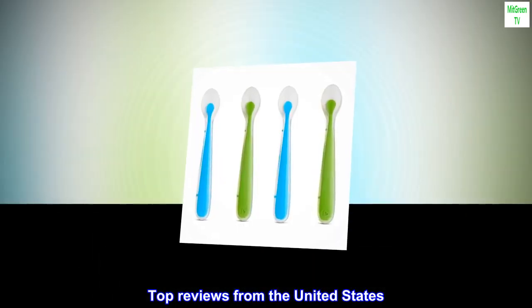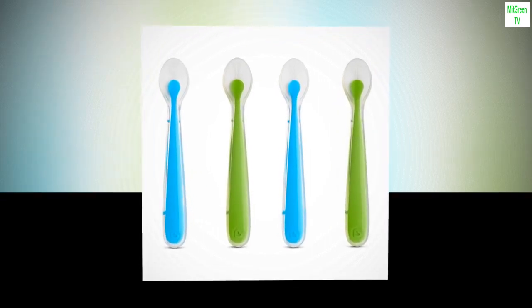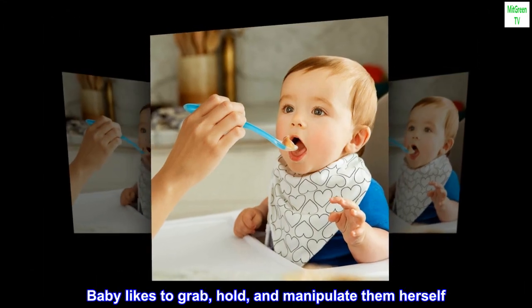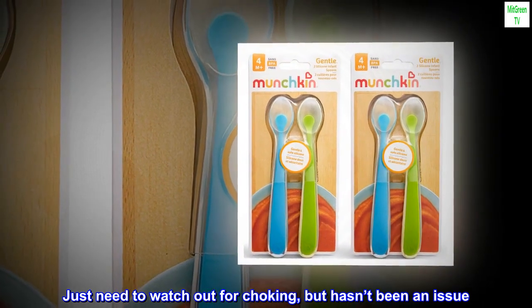Top reviews from the United States. Baby loves them. Soft and smooth, perfect length for feeding. Baby likes to grab, hold, and manipulate them herself. Just need to watch out for choking, but hasn't been an issue.